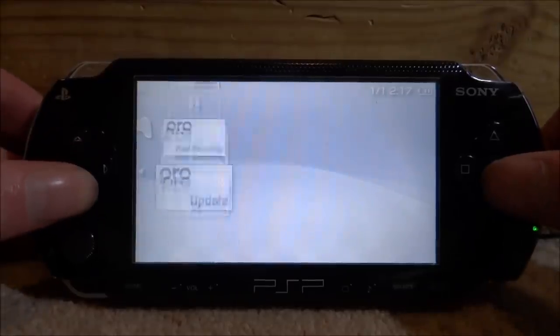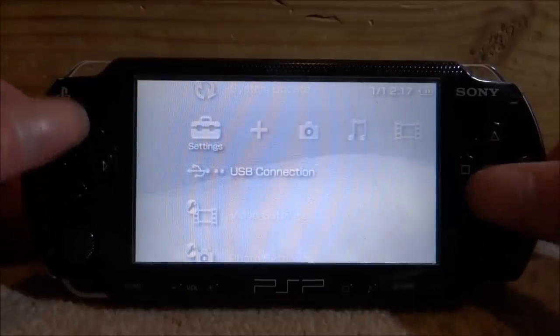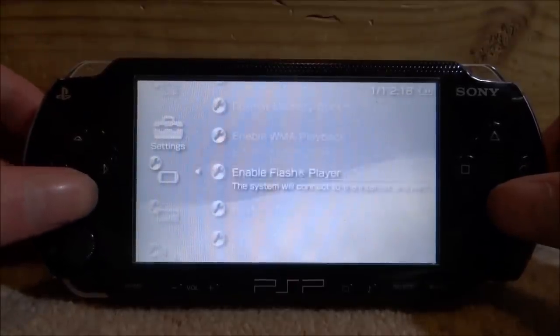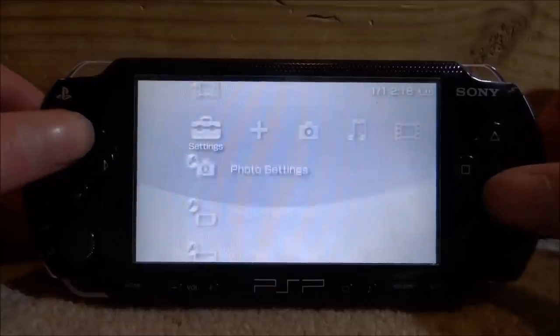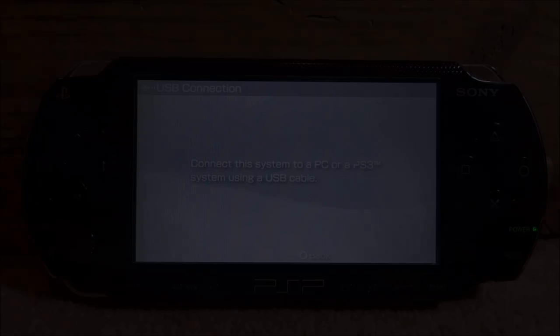Now we can connect the PSP back to the PC. Scroll over to USB connection and press X. Make sure your firmware is not custom firmware — when you go into system settings and system information it should show just the normal version, like 6.20 or 6.30, not a custom firmware variant. Once confirmed, go to USB connection and connect to the PC.